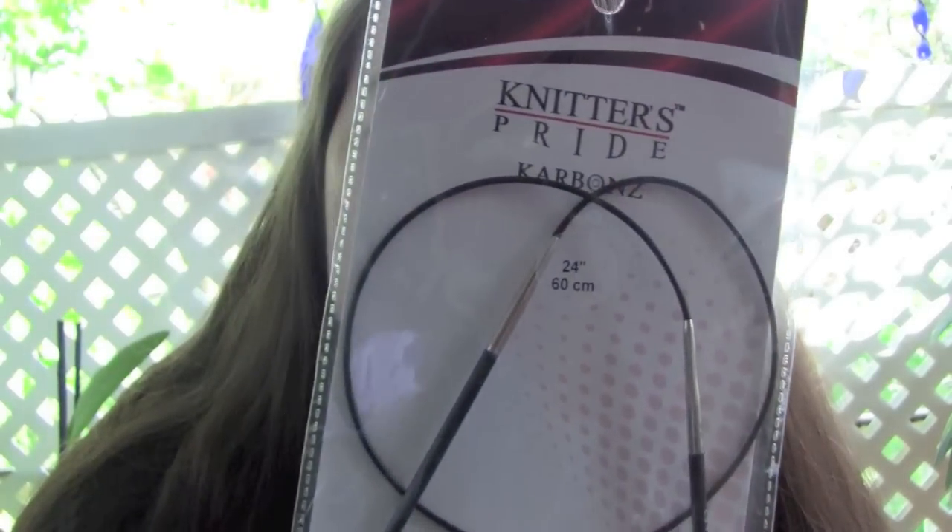The first thing is something that I already showed in a separate video, so if you're interested you can just watch the other video. It's the Knitter's Pride carbons — they're awesome new knitting needles.